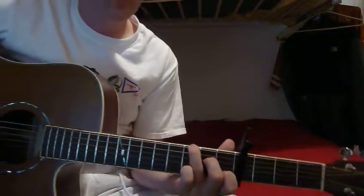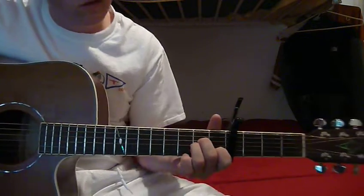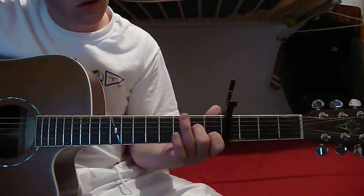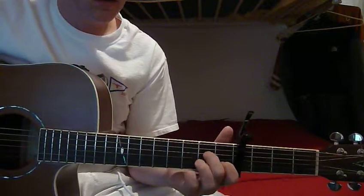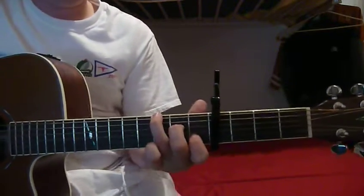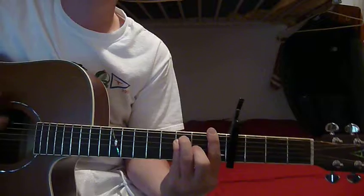Then he goes to a C with a root G instead of a root C — that's a C, then he just uses the G. What you do is keep the A minor chord and just move your third finger up. The next chord is an F, then E minor.